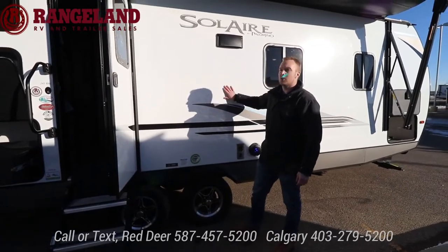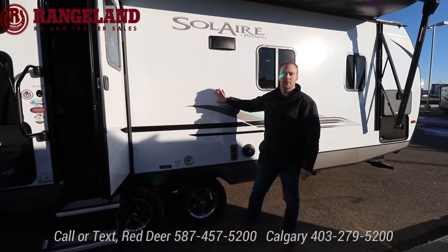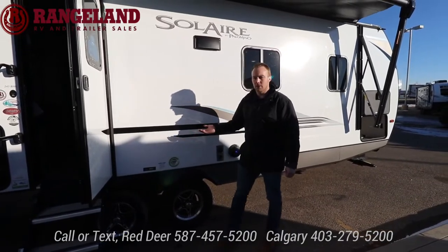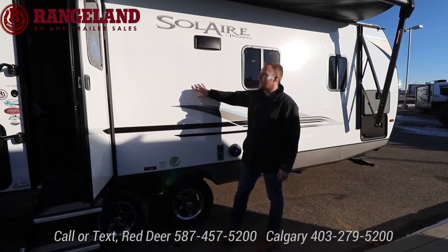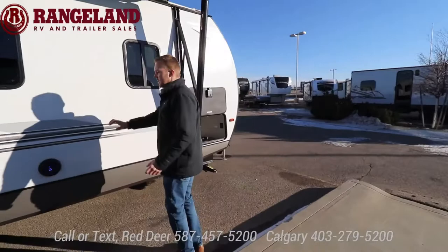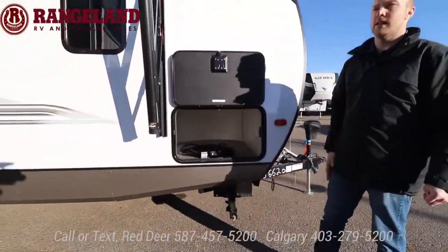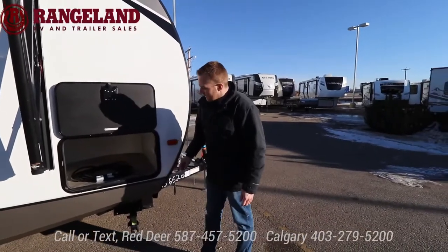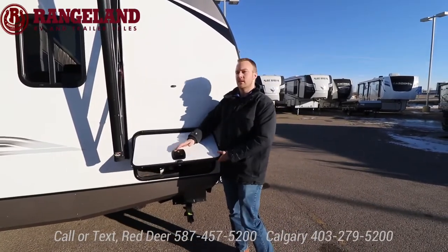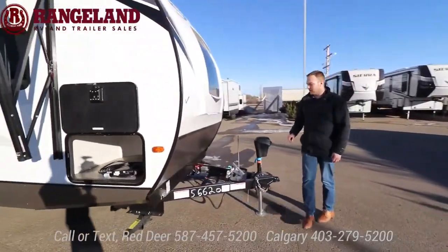Construction on this Solaire is the same as the Palominis: six-sided aluminum frame, vacuum bonded fiberglass, 5/8 tongue and groove plywood flooring, and a fully enclosed heated underbelly with electric heat pads on your tanks. You have outside speakers, auxiliary plugins, and the front storage compartment — it's not quite a pass-through because on the other side they give you a really cool service station feature normally only seen on fifth wheels. It's a 30-amp trailer, all storage compartment doors are the slam-latch baggage doors instead of small clips, and you have nice magnets so you can put your stuff in with one hand.